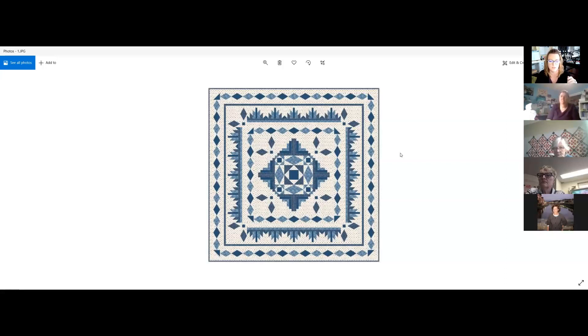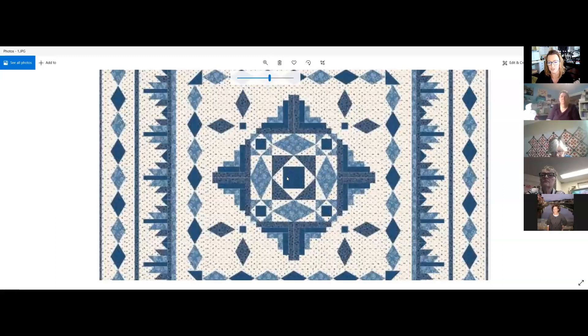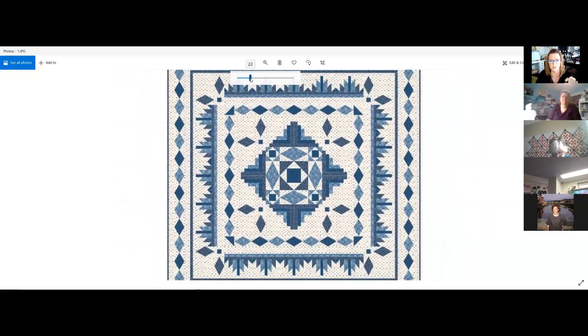Then we have three different blues. Looking at the storm at sea block: there's a dark blue in the center square and outer squares, a medium blue framing the center, and a light blue in the diamonds. Those dark, medium, and light blues are sprinkled throughout the rest of the quilt in different places — around two meters each, with some a little more and others a little less.